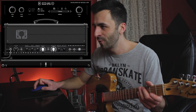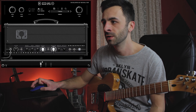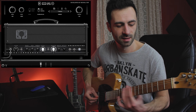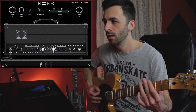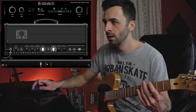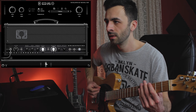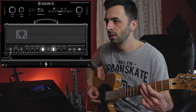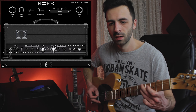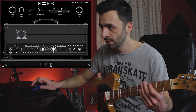Down here we can select the different power tubes. This is the 6L6, then the EL34, and the KT66.